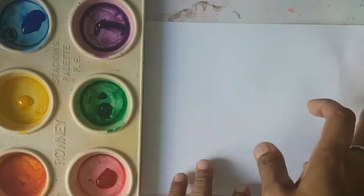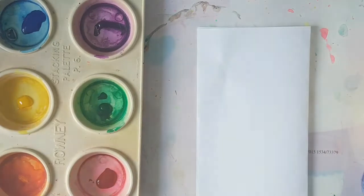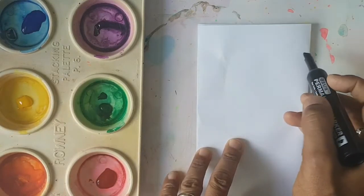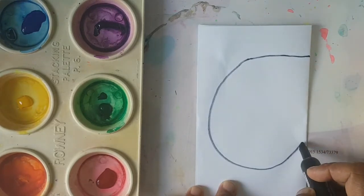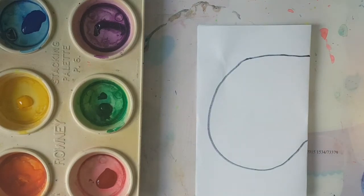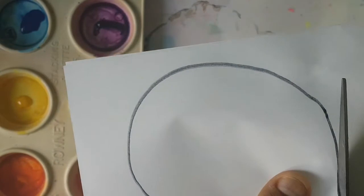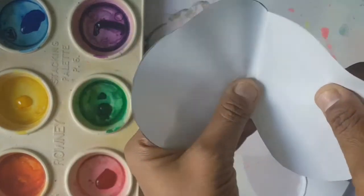First of all, boys and girls, you need your paper. What I want you to do is get your paper and fold it in half like that. Then with a pencil or crayon, I would like you to create this mask shape — you go like a straight line and a curved line like that, and then it goes curved like this. After that, get your scissors out and start cutting — cut the mask out. So when we open it out, it should look like a mask.